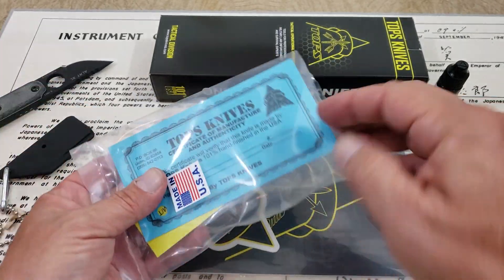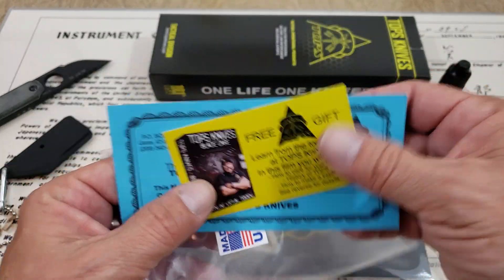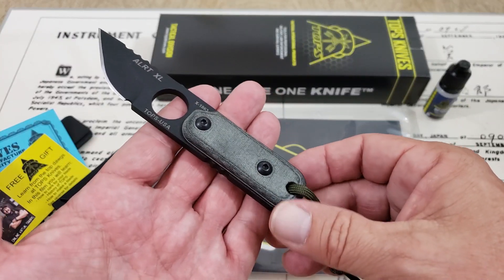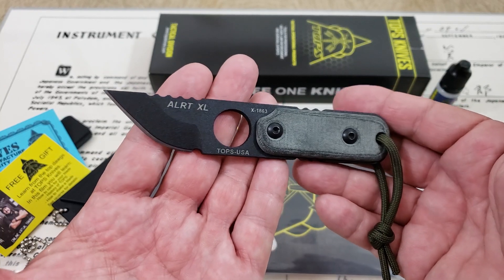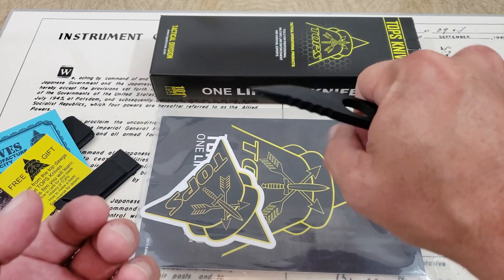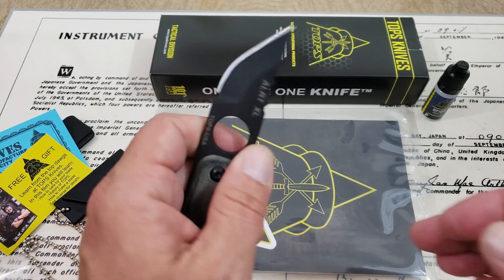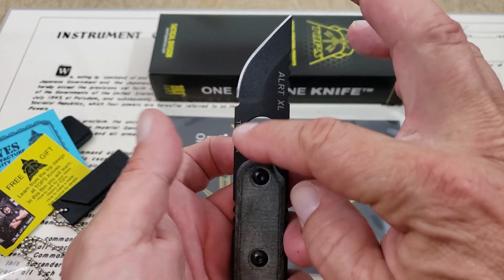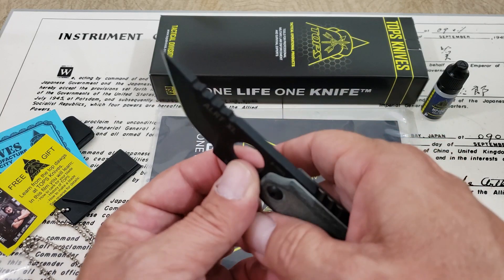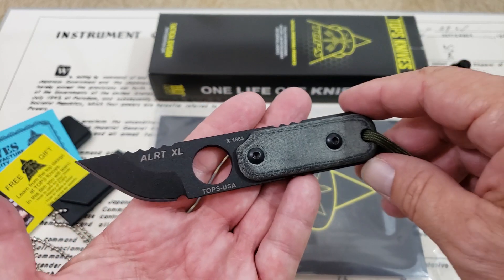I didn't even open anything else down here. You get your warranty information, probably your authenticity card, a little card about Tops Knives. Inside, they included a sticker and also a catalog, one of their newer catalogs. I think this is the larger — they make a three and maybe even a one, they make them in three different sizes. This is the largest and it's a handy knife. It definitely has good feel, definitely feels like it's going to be a strong knife. It's super thick, so even though this hole takes a lot of the meat out, I don't think it's going to really affect the strength. They actually call it a tool more than a knife.